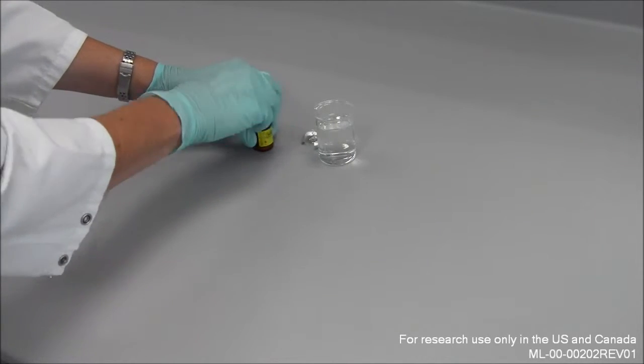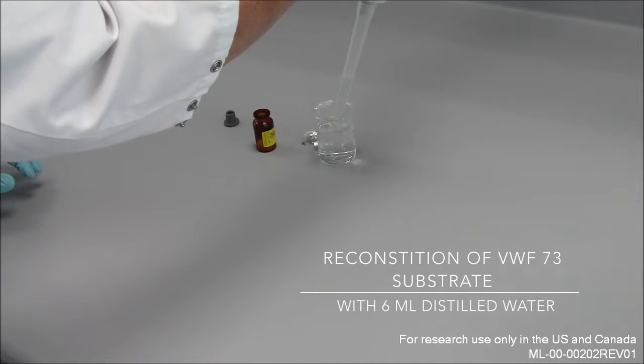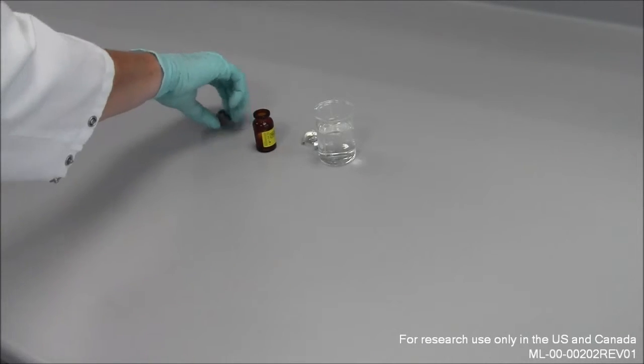The GST von Willebrand factor 73 substrate needs to be reconstituted with 6 ml of distilled water. Mix well and leave it at room temperature for 15 minutes.